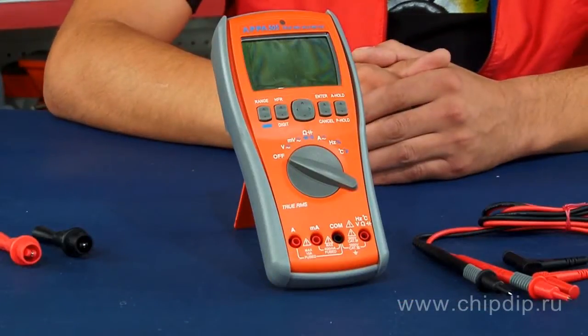The PPA505 multimeter is a combined device with the function of measuring the free-form signal TRMS. With this multimeter we can measure DC and AC voltage up to 1000 volts, DC and AC current up to 10 A, resistance up to 10 megaohms, condenser capacitance up to 40 microfarads, frequency up to 40 megahertz, and temperature up to 1200 degrees. We can also measure the pulse duty factor, test the circuit for continuity, and test PN junctions.